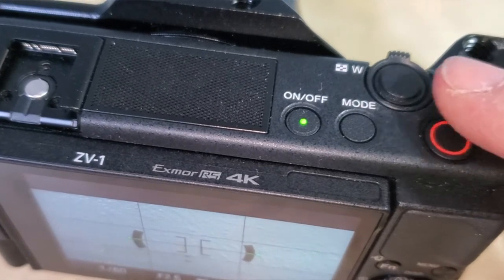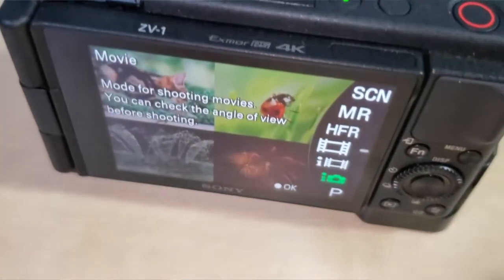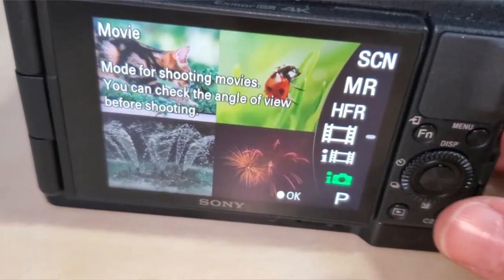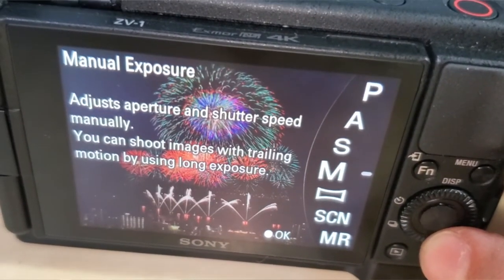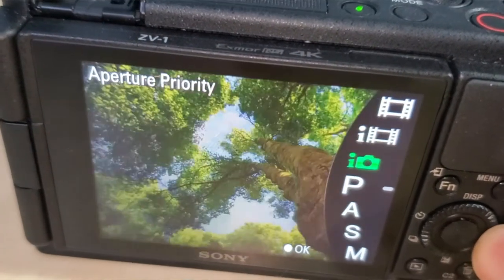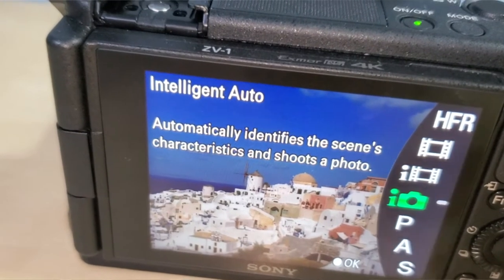I want to make sure that I've got the camera on stills mode. There's shutter priority, aperture priority, and program, and you can also do intelligent auto. If you don't understand all of the settings, you can just put it on intelligent auto — it actually works pretty good that way — but I want to put it on manual because I want to be able to change all of my settings.